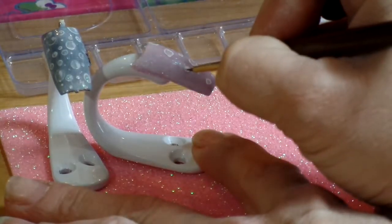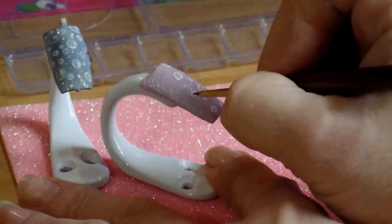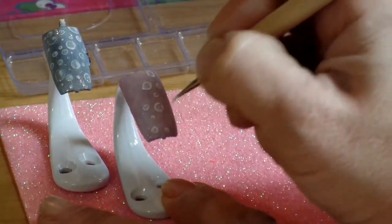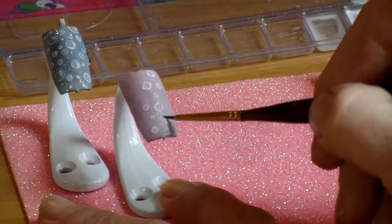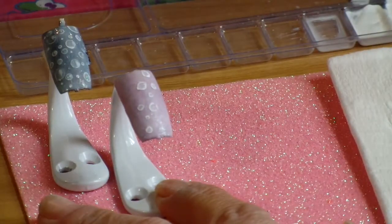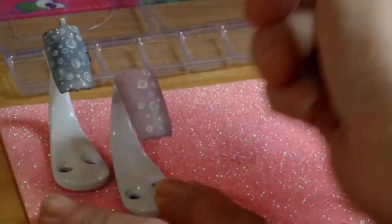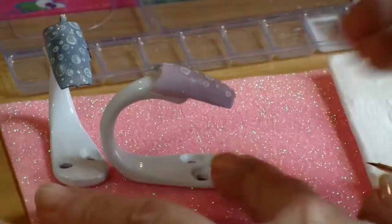I really do like using acrylic paints to make bubbles. I've made them in all kinds of colors and sizes. And then you can take a really small dotting tool — and if I don't like that dot, I just take a brush and some water and go in there and wipe it away. You can go in and make a couple of tiny dots.